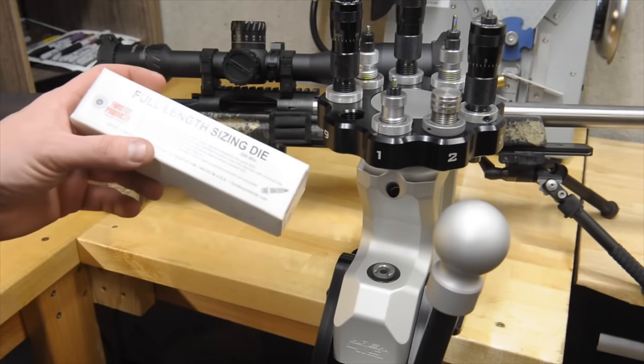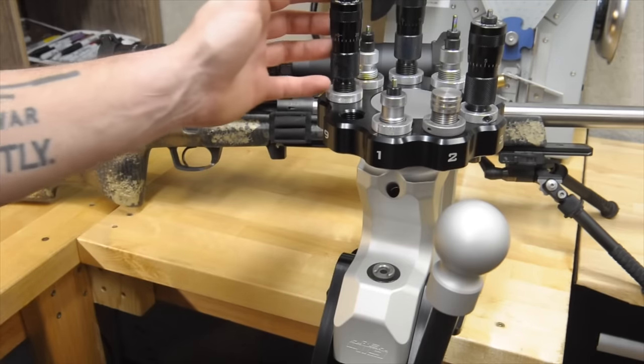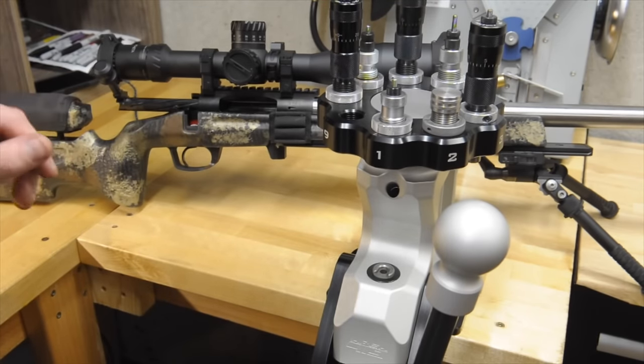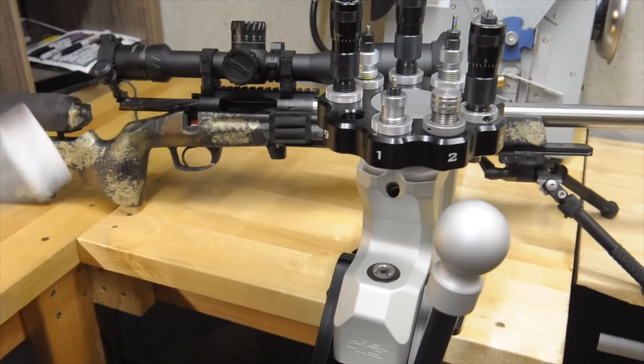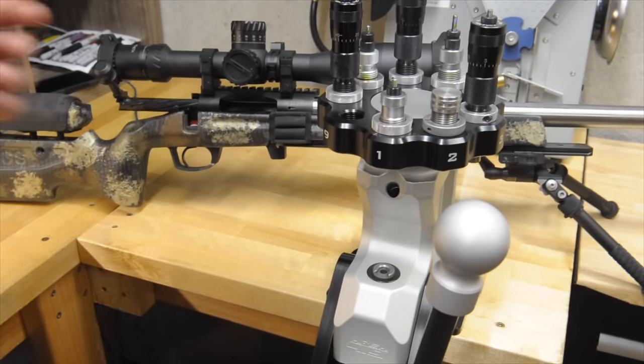Forrester makes dies — I love their seating dies. Their sizing dies are fine, but they don't have a bushing system for the neck. So I'm going to take my sizing die out, take it apart, and show you what that looks like.